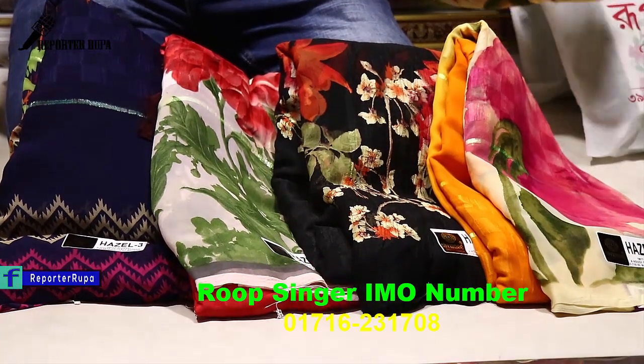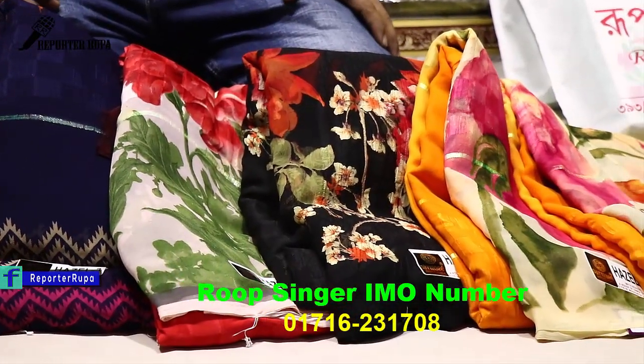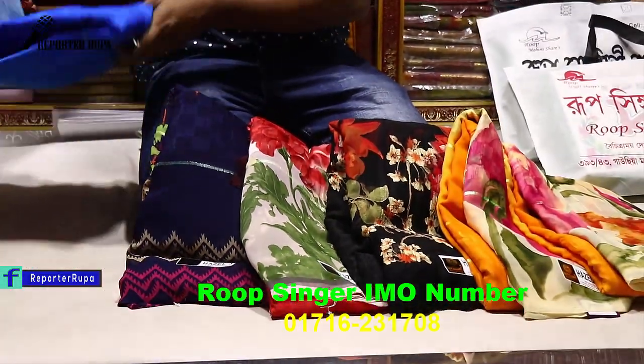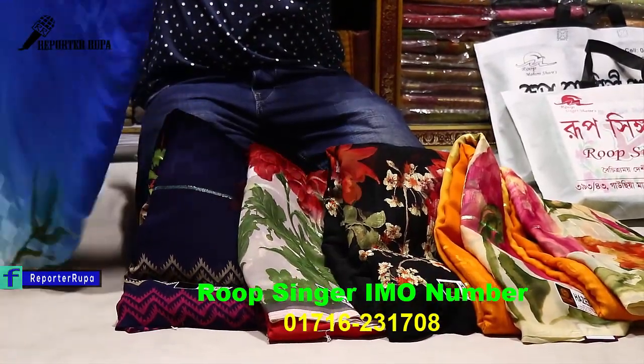Assalamualaikum viewers, welcome back to my channel. I am Rupa Akhtesheima from Reporter Rupa. Viewers, today we are looking at a gorgeous georgette saree collection — flower print georgette sarees. These sarees are very beautiful and I hope you will like them too. Due to many requests, I am showing you this collection.